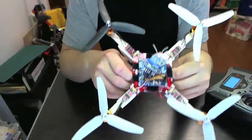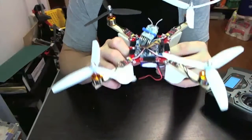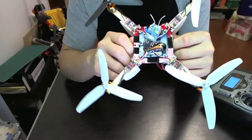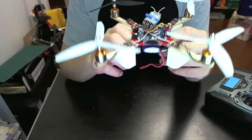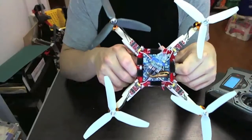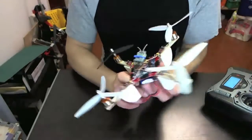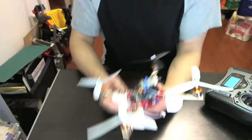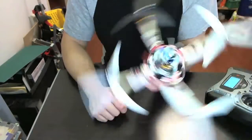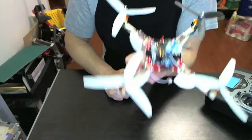At $260 this kit is a little pricey, but you have to remember it comes with pretty much everything you need — the propellers, the motors, and so on. It's actually pretty easy to build. I've never built a quadcopter before and I found it quite easy. So if you're looking for a smaller quadcopter that is easy to fly and easy to build, I totally recommend the KK Multicopter.